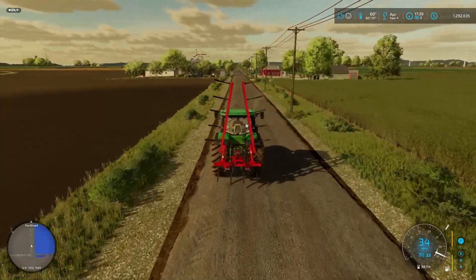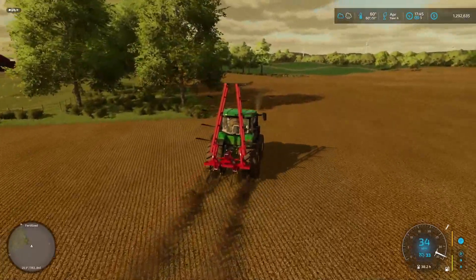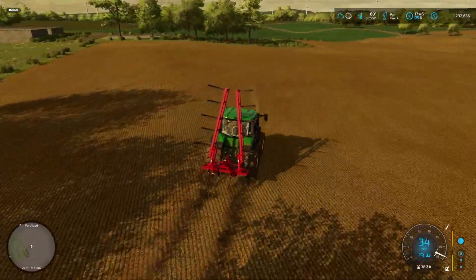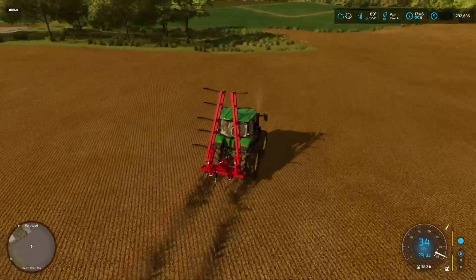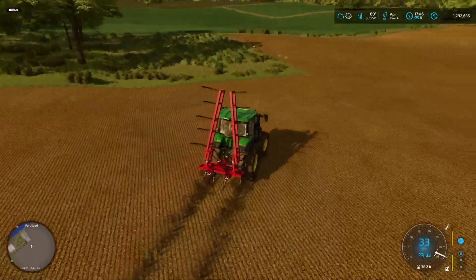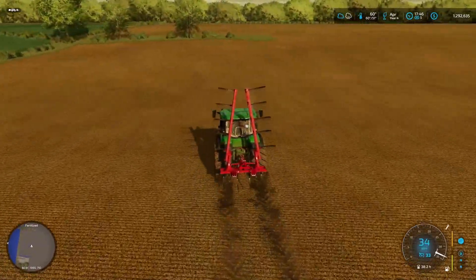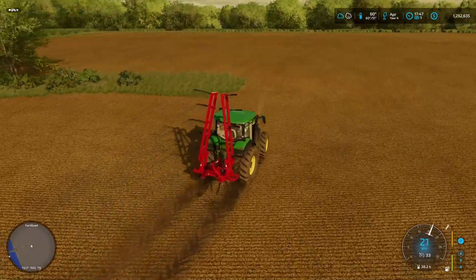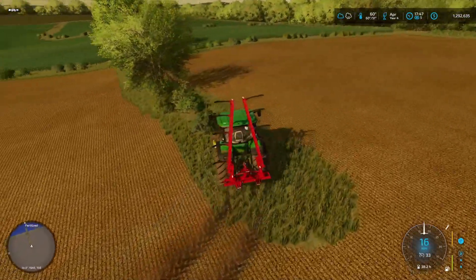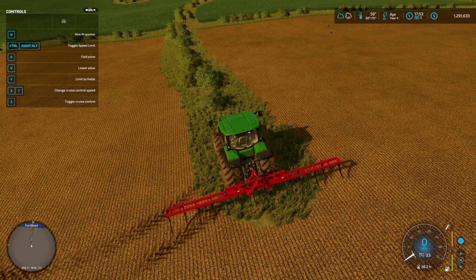Right, off to the big field. This bit to the left is a possibility as well — we could do something there. I need to check to see what of this I own. This bit is all ours. I do need to get a chainsaw to get those trees knocked out, and then we can get this plowed up. Okay, that is the trees dealt with — let's make sure, yep, it is good for this.